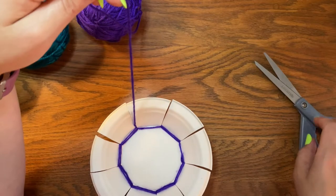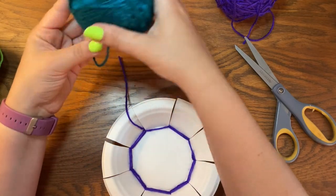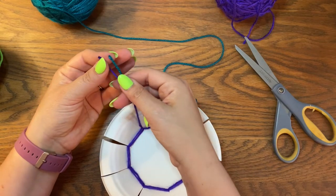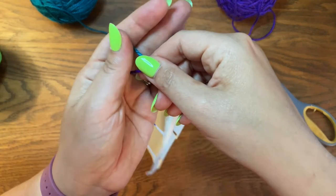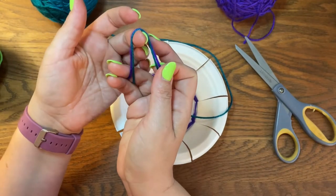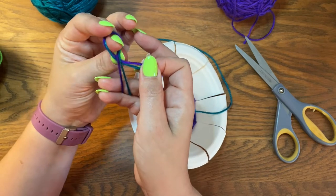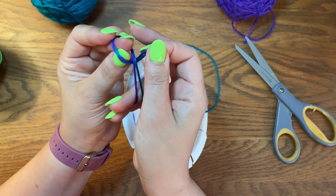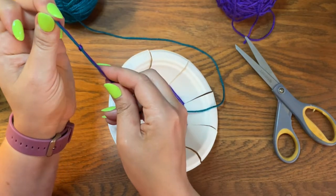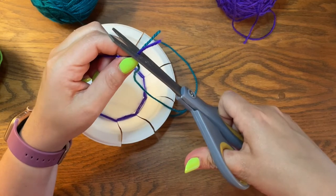When you're ready to switch colors, cut it off and leave yourself a tail. Pick out your next color, unroll a little bit of it, and now we're going to tie these two tails together. To tie the tails together, lay them down next to each other, kind of make them into a rainbow shape, then take the top part and twist it so it creates a loop. Thread the tails through your fingers inside that loop, pinch them and pull them through together, then pull them tight. Take any extra little fuzzy bit and trim it off.